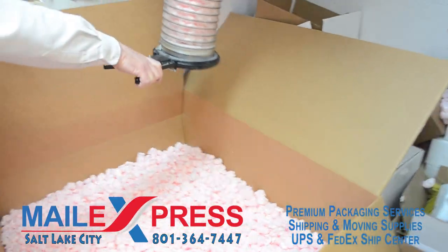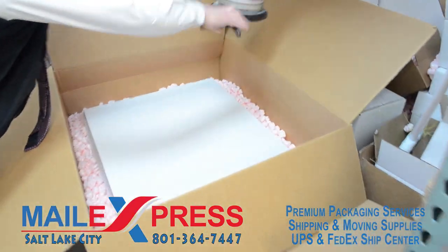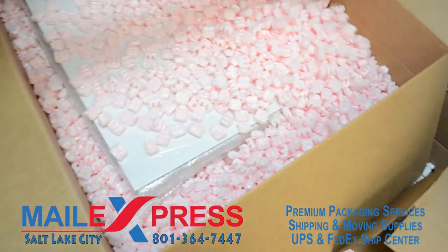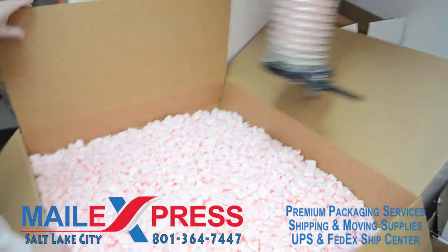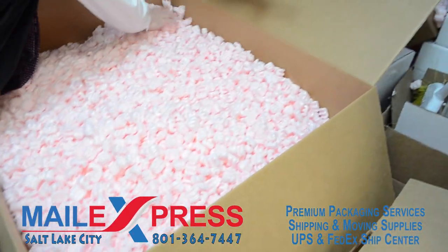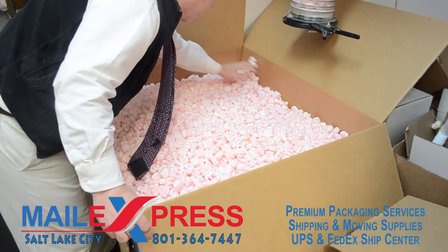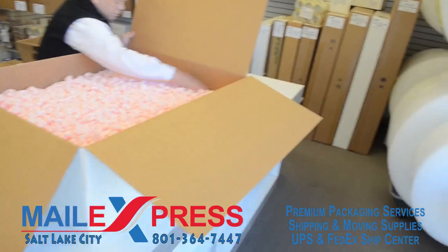So there we gave it about two inches of peanuts, which clearly gives us two inches of peanuts all the way around the frame. Make sure it's packed tight all the way around — it's full of peanuts.